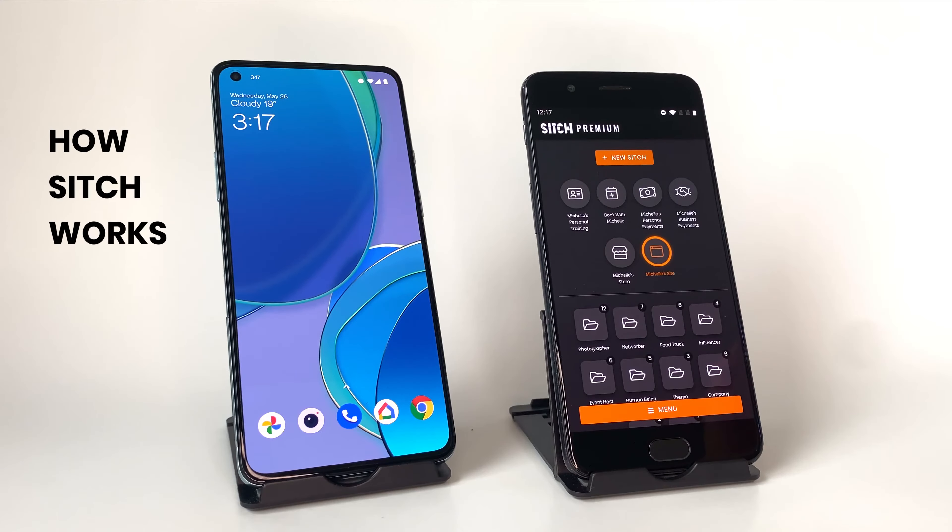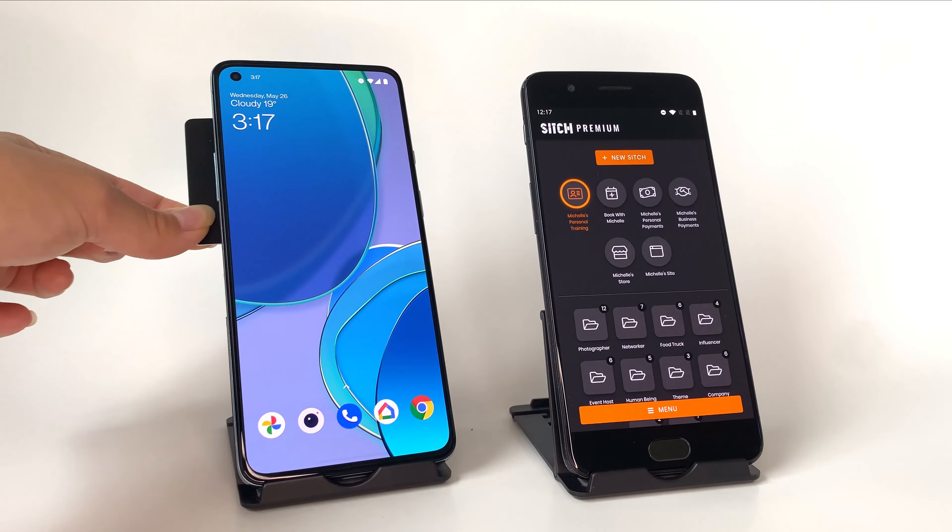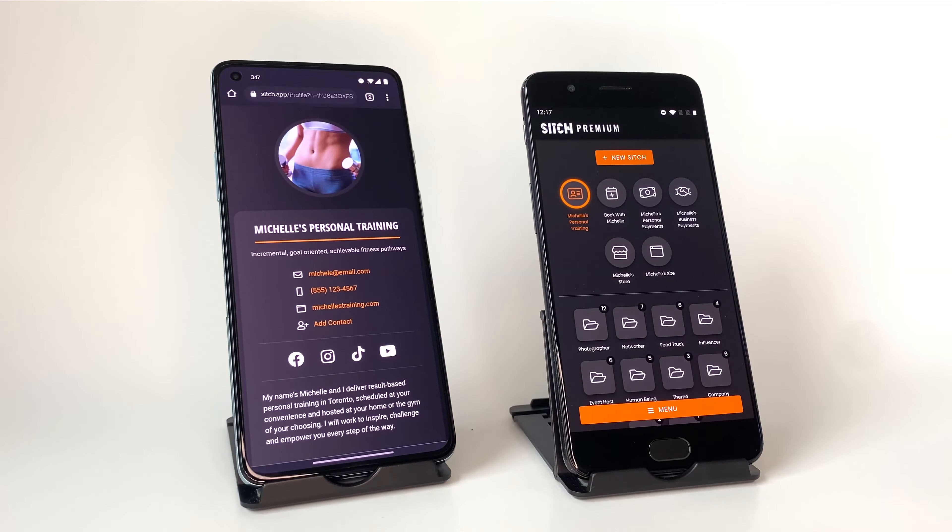Sitch is a great tool for anyone. Let's say I'm a personal trainer and a possible client wants my info. I just select my profile Sitch and tap my card. Then they get all my contact info and socials — no need for a business card.